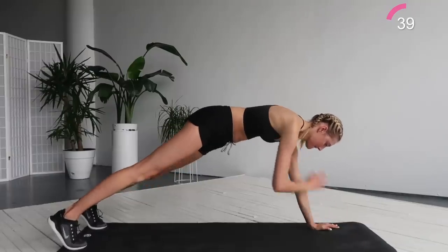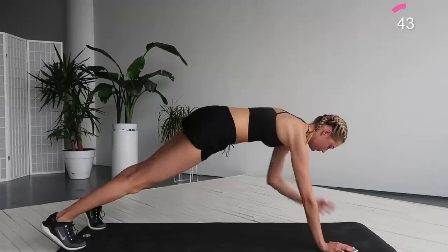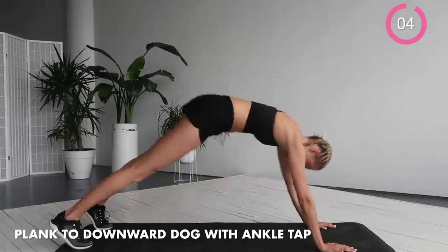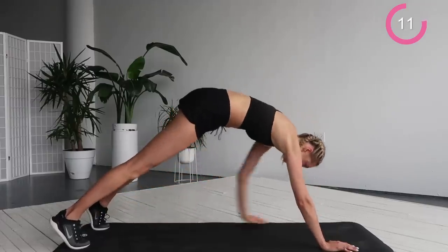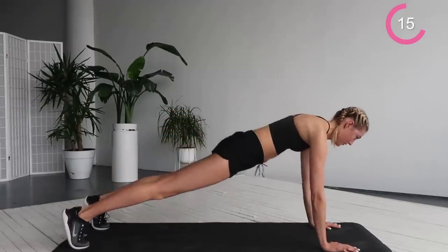After this exercise we're going to stay in this plank and we're going to do a downward dog position with an ankle tap. And start. So go with your left arm to your right leg and your right arm to your left leg, really going back to the plank position and to the downward facing dog.